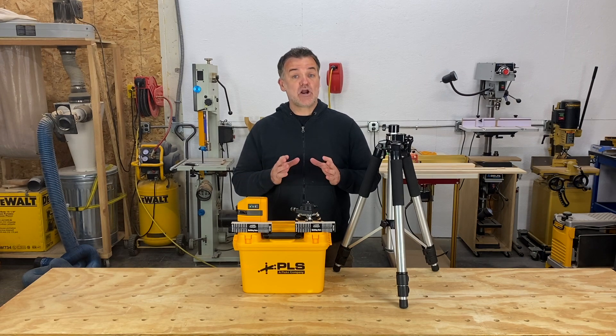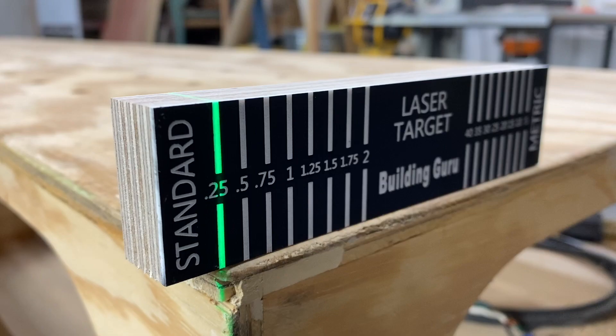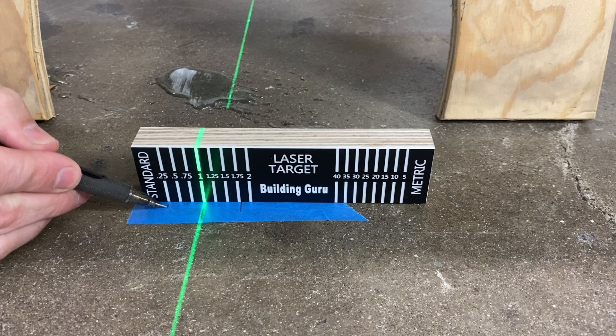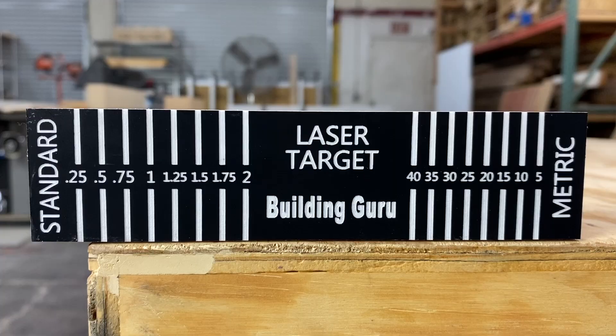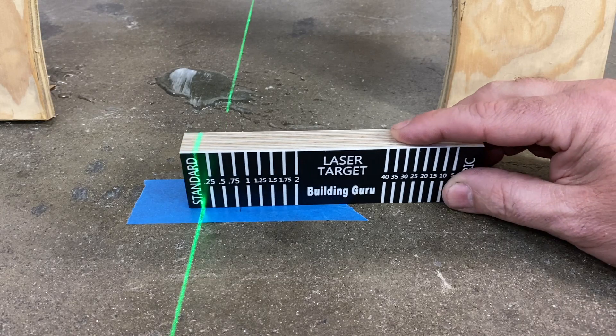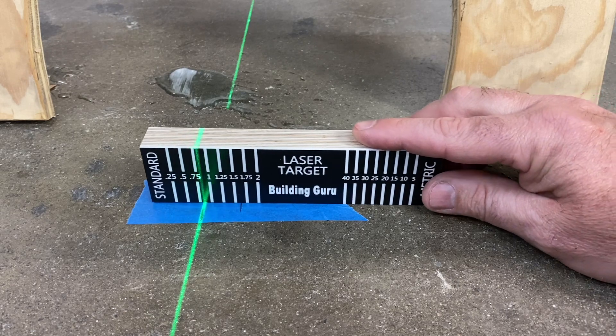The benefit of the target is you can line it up on the edge of a cabinet, shelf, use it to mark out the floor, or as I'm showing here, the bench. You also have the ability to offset your mark using the scale on the target. There's a half inch space on the front of the target for rough adjustment, and the markings are designed to brighten the laser beam so you know when you're on the mark.